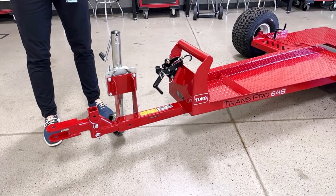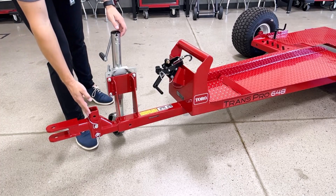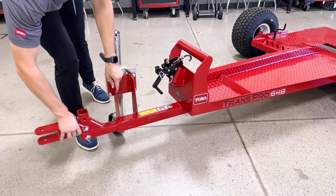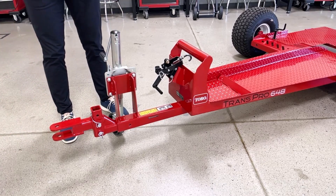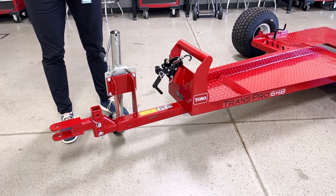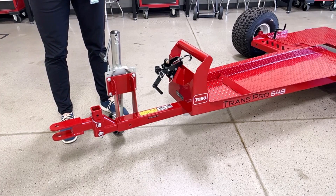Starting at the front of the trailer, we have an extendable and height adjustable trailer tongue, and this will allow you to adjust the trailer for the Legacy Procore 648, the new Procore 648S, and many different types of tow vehicles.